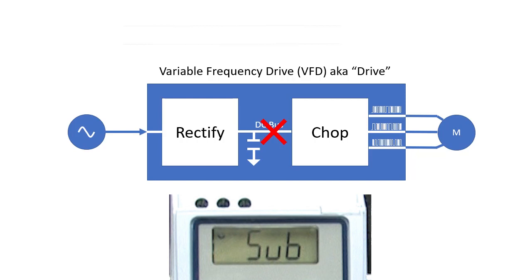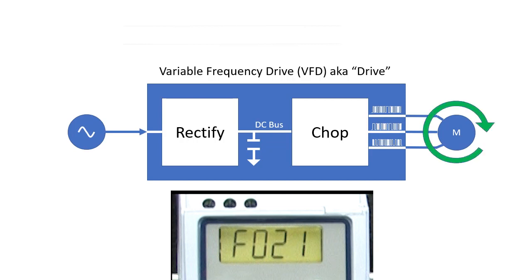SUB says there isn't enough DC voltage to enable the output when the motor isn't running. Fault 21 occurs when the motor is running and the DC bus drops too low.